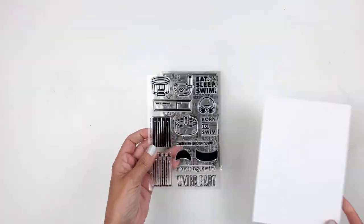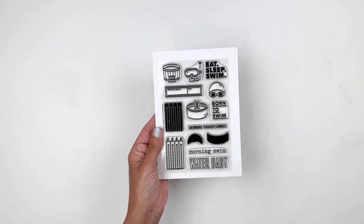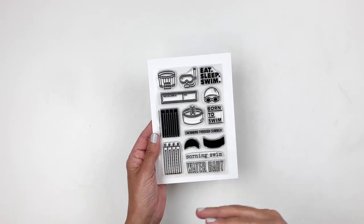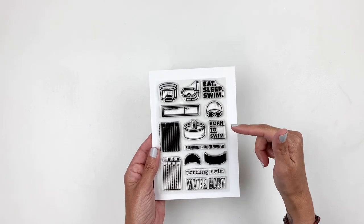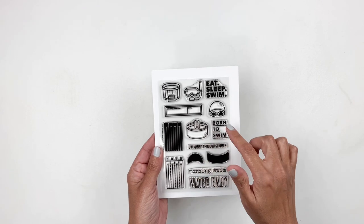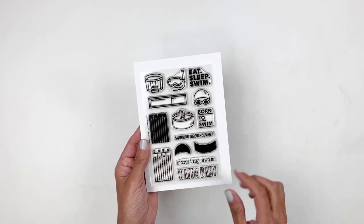The add-on stamp sets are so beautiful. This one is called Born to Swim — this is perfect to document if you have kids that are swimmers, or obviously if you just swim for fun. It has Eat Sleep Swim, the swimmer with the swimming cap, the pool, Born to Swim, Morning Swim — really really cute, loving this.